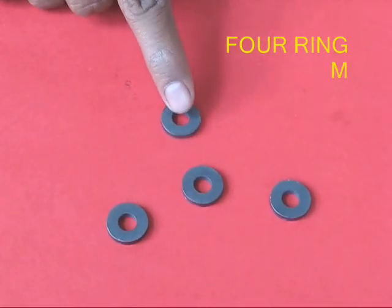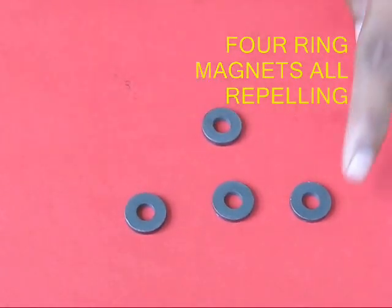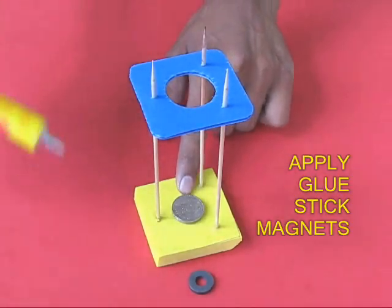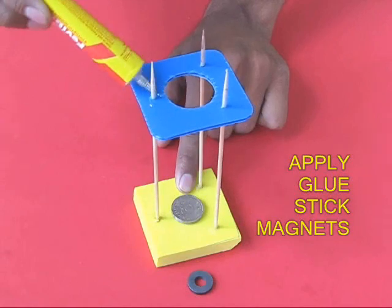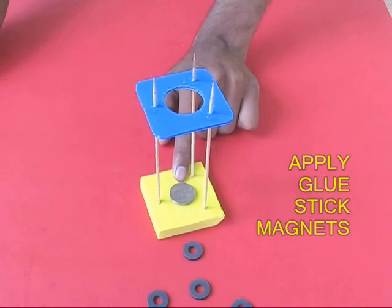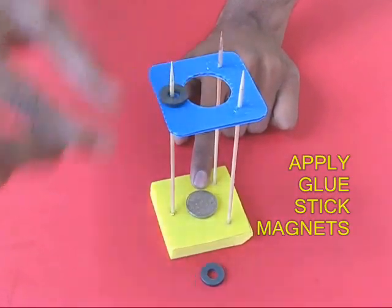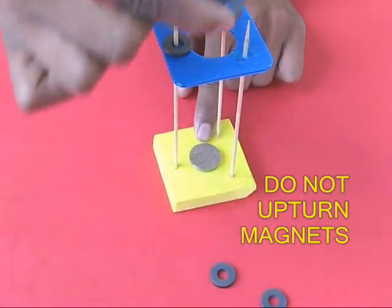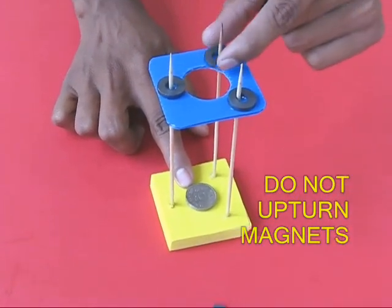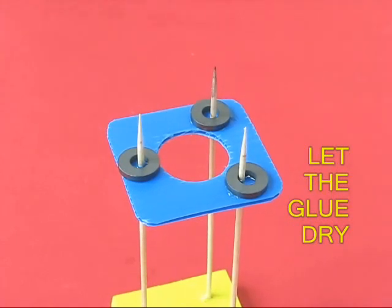Now take four ring magnets and place them so that all the magnets repel the center magnet. Take the three magnets on the periphery, apply glue, and place them onto the sticks. Do not upturn the magnets — they should remain in the same orientation throughout. Let the assembly dry for a little while so that the magnets are fixed.